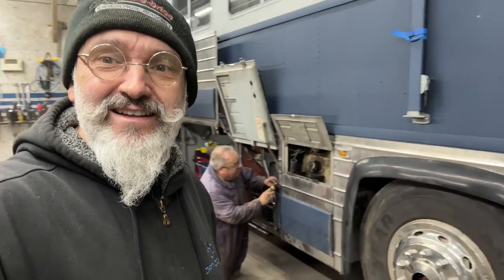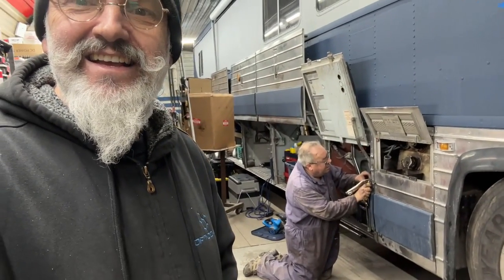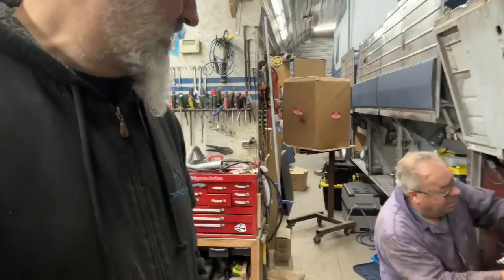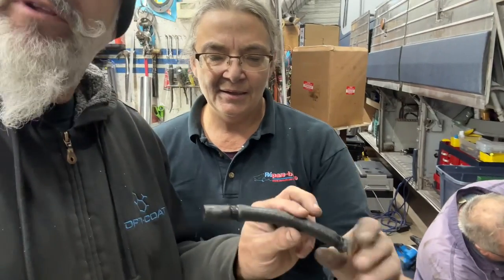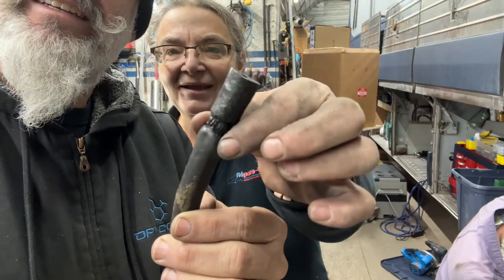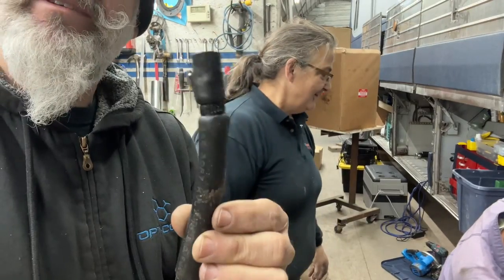Jean-François is cutting fuel tubing — he's re-plumbing the tubing for the generator. He's replacing a tube that was bursting; let's just say it was ripe, it needed to be changed.